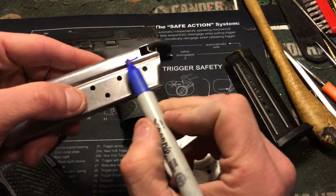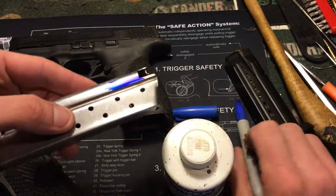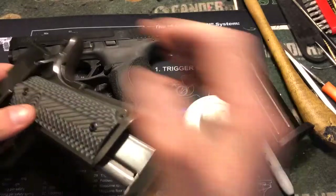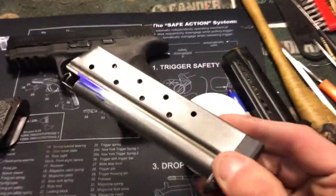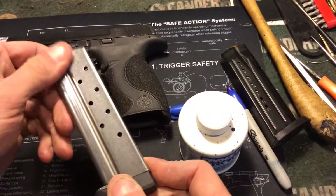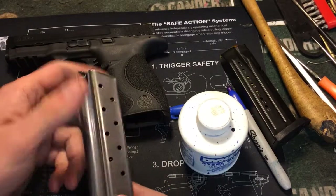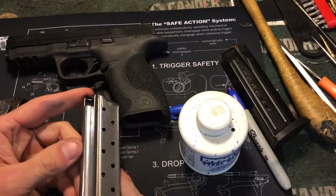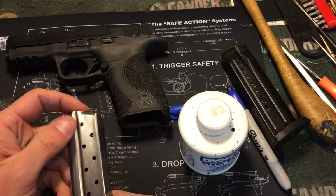For instance, say you want to diagnose a rubbing point — you can use a Sharpie, put it on there. I like to use blue, but you can use any color you want. Maybe stick the magazine up in there, eject it, stick it in, eject it. If you want to get an idea where a rubbing point is, you'd be able to see that with a Sharpie — or the same thing on like a barrel hood. The nice thing about a Sharpie is if there's a little bit of oil on something it'll wipe right off, but the bad thing is if there's quite a bit of oil or it's a lubed part, it's not going to stay on there very long, so it's going to be tough to diagnose.